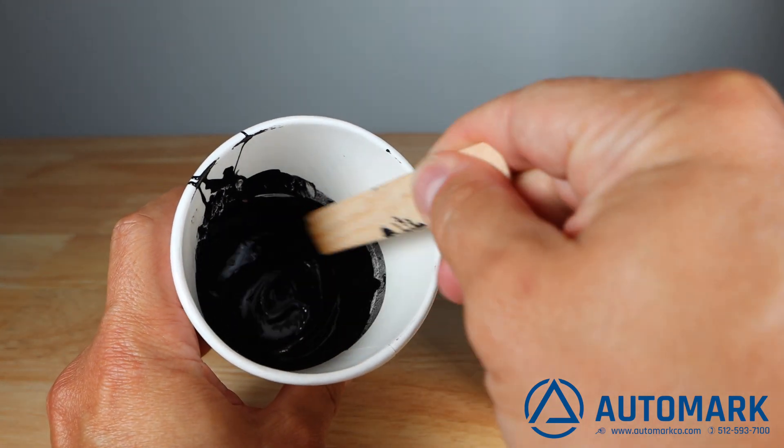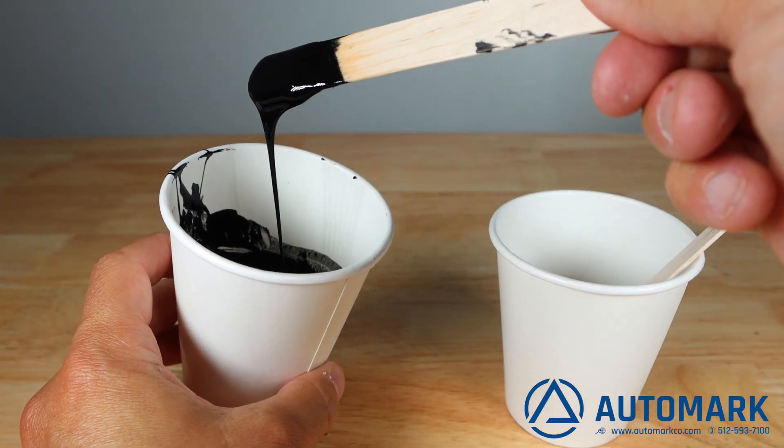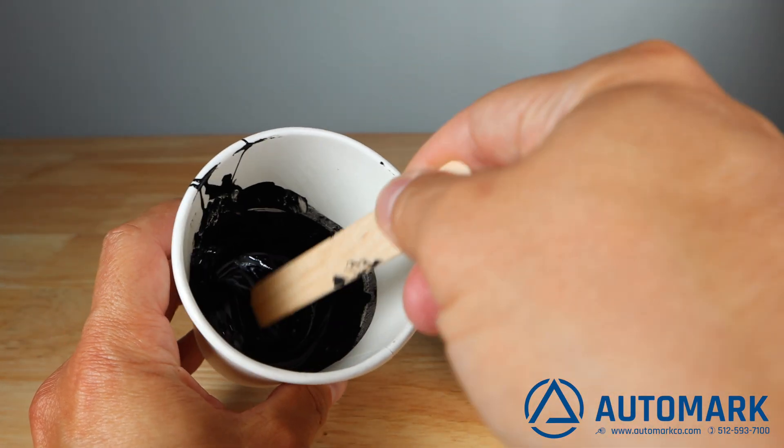The ink without hardener continues to have lower viscosity. To lower the viscosity further, simply add more thinner and continue printing.